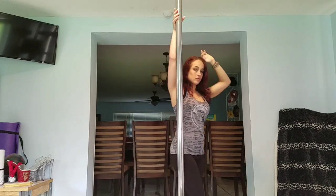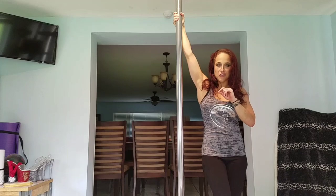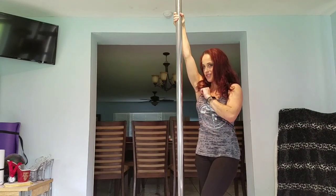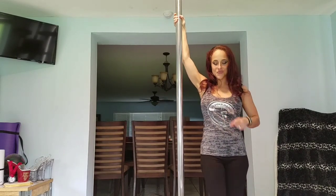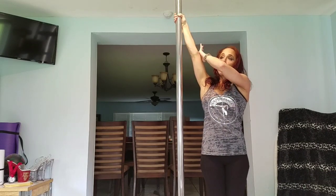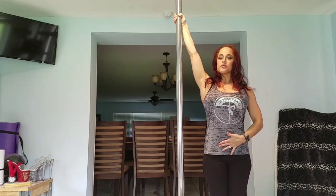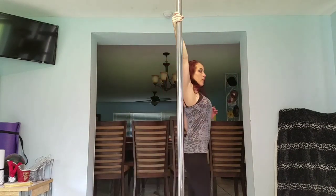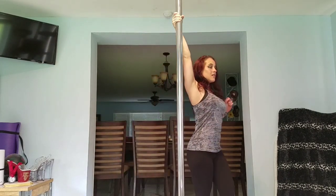Then we'll do it on the other side — same thing. Arm high, thumb and fingers wrapped around the pole, arm pulling down, shoulder down and back, chest lifted, core engaged, death grip on the pole. One, two, three, four, five, six, seven, eight, nine, ten.